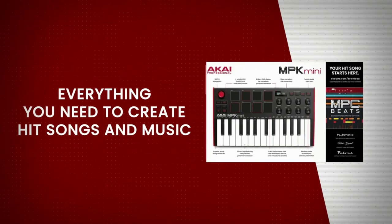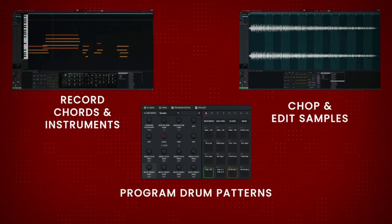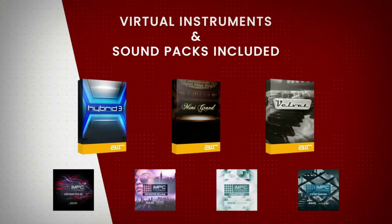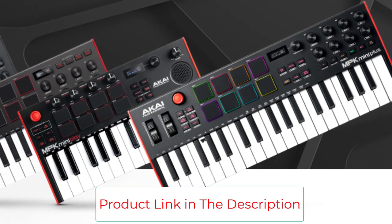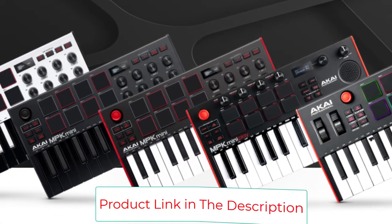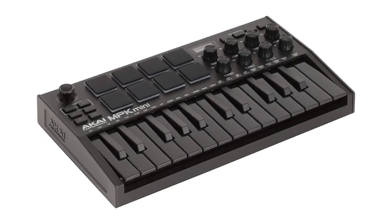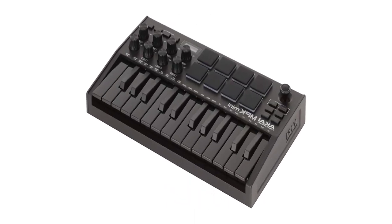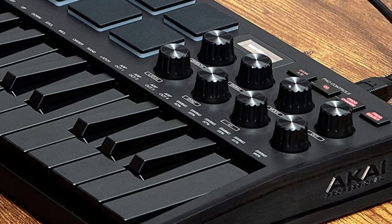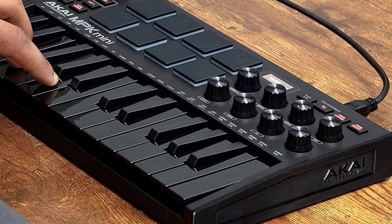With this you'll have unprecedented power over your digital audio workstation or synthesizer software, whether you're looking to play drums, trigger samples on demand, or anything else. The OLED screen is a particularly eye-catching new feature — while it doesn't show keyboard data, this little panel is quite helpful for real-time feedback on controller data, MIDI channels, arpeggiator settings, and more.